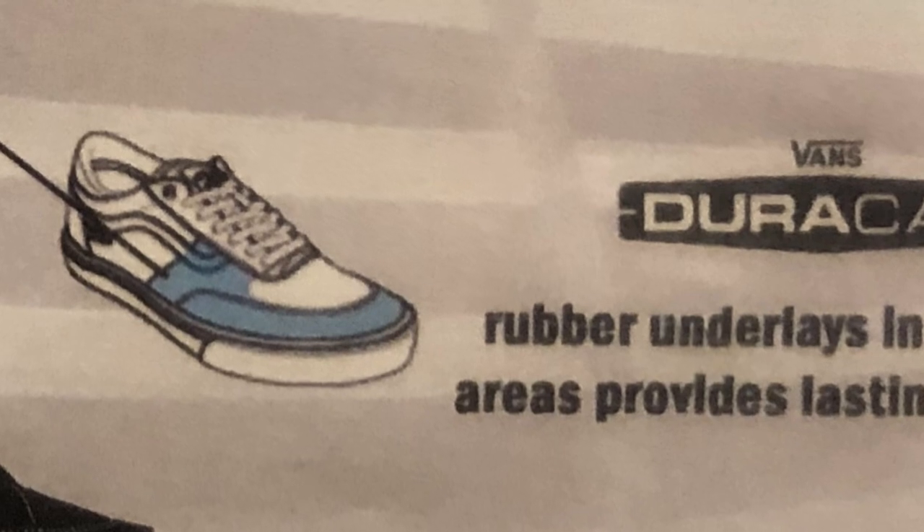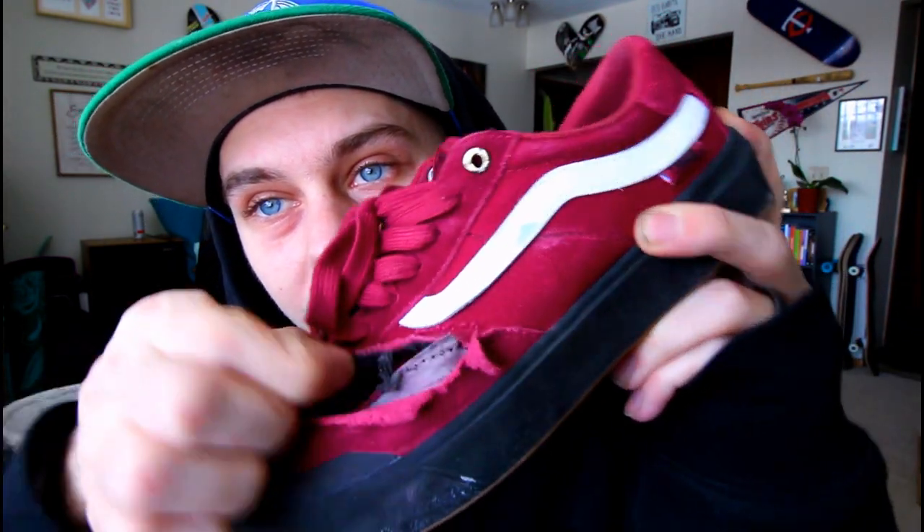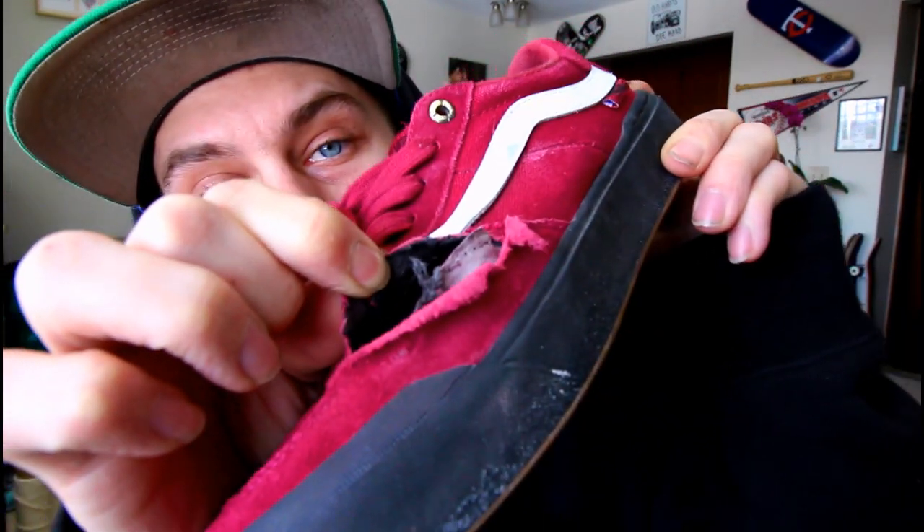The last bad thing is: when I saw the ad for the shoe, it said that the DuraCap went from here all the way down and then around the toe, just like the ad says. But as you can see, the DuraCap does not go up any higher — it does not go up anywhere from this part by the laces or anything, where it said it did. I can't find it. I only see it around where it's stitched. A little bit of false advertisement, in my opinion.